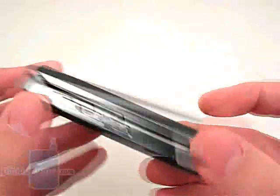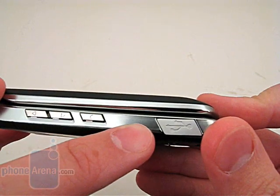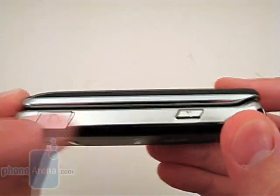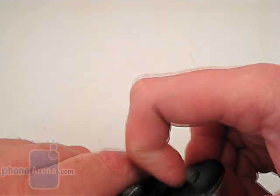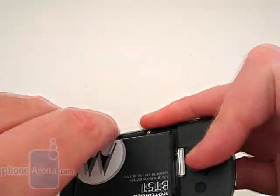On the left side is the volume rocker, smart button, and mini-USB port, while on the right is the speakerphone button and 2.5mm headset jack. The device supports up to 4GB microSD memory cards, but you must remove the battery to gain access to the memory card slot.